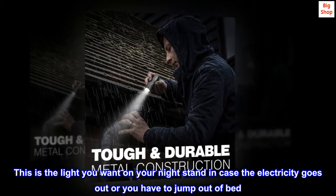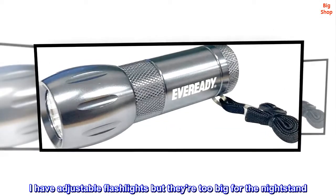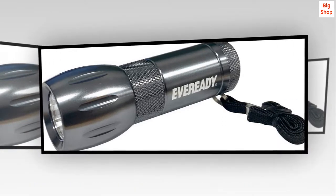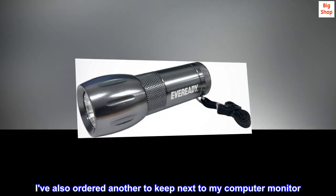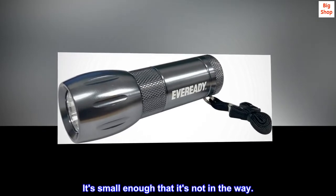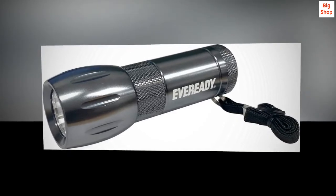This is the light you want on your nightstand in case the electricity goes out or you have to jump out of bed. Or in your car. I have adjustable flashlights but they're too big for the nightstand. This one is compact — no thought required. I've also ordered another to keep next to my computer monitor. It's small enough that it's not in the way. You need light? Click it on. It's bright.